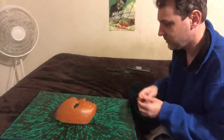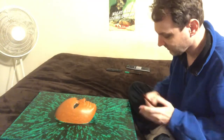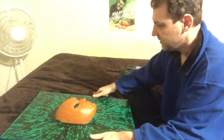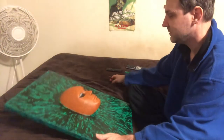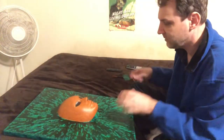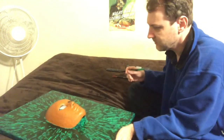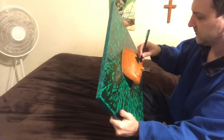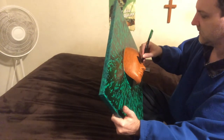I gotta get ready in 24 minutes, which makes me nervous — but I'm nervous anyway, so no difference. Oh jeez, I forgot to outline her eyes, I really forgot.